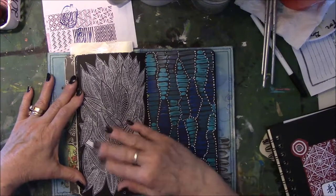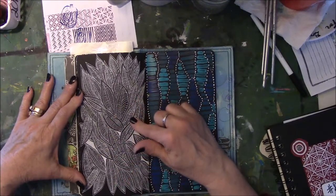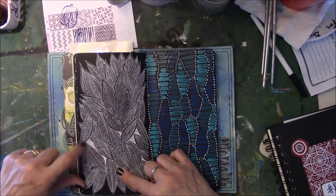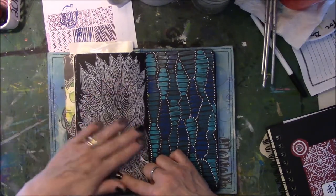I love the way the white looks on the black. This is a white jelly roll pen, and I think I might have filled some of this in with a Signo — I just don't remember — but this is white jelly roll.